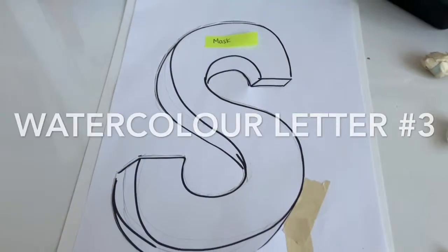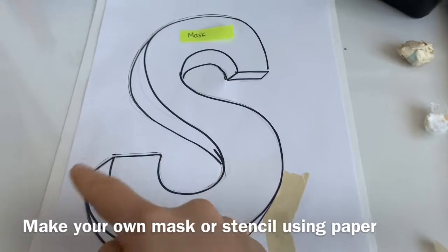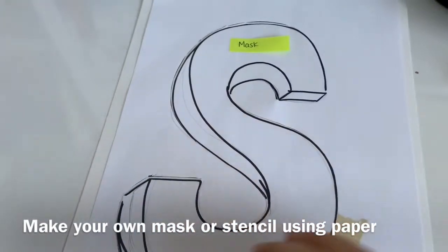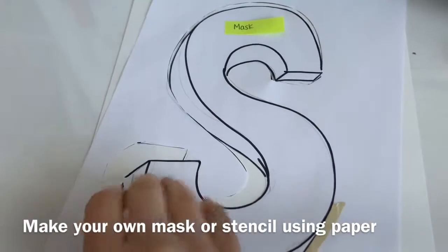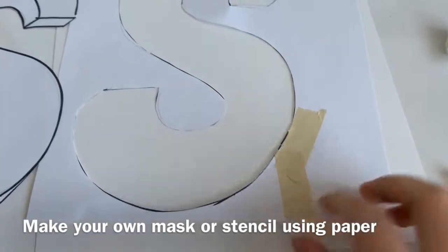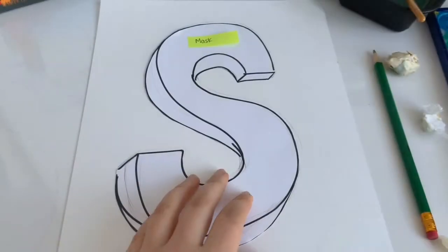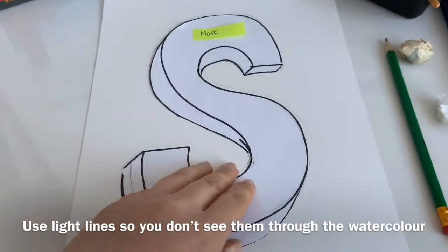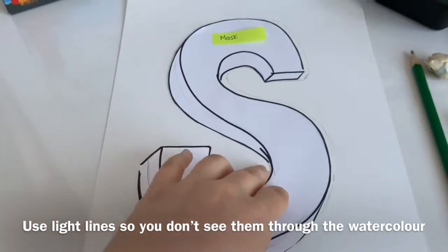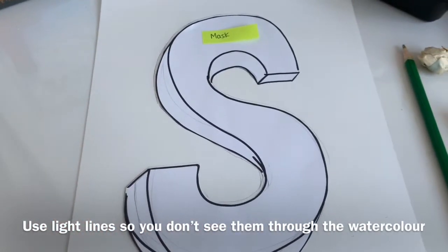The last technique also involves a mask but not masking tape. I've drawn a letter — an S — that I want to use, cut it out, and made my own stencil. I've taped the bottom so it can be used as a stencil for the letter S onto the paper, adding the interior lines. Make sure you trace it exactly and use a light pencil line because watercolor is translucent, meaning you'll be able to see through the color.